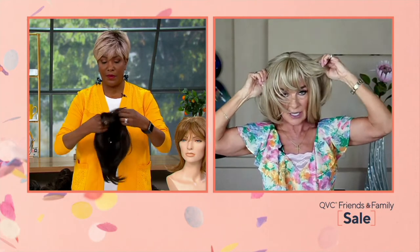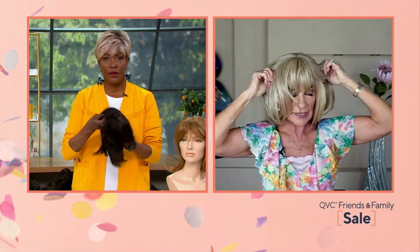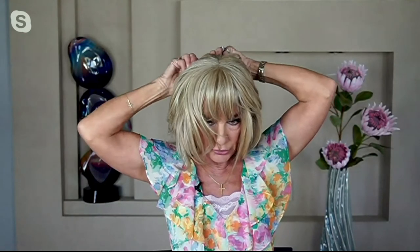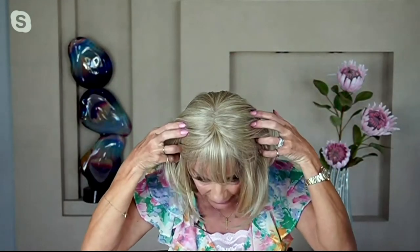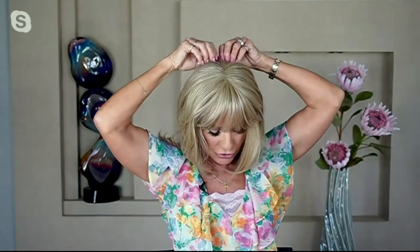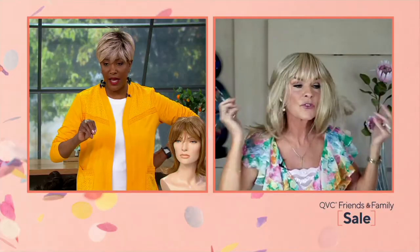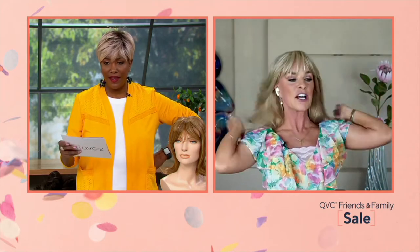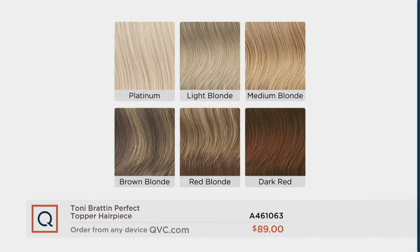All you do is decide where you want your bangs, then the pressure-sensitive clips open and close to grab. Notice how that looks just like a natural part in your hair — we've given you a simulated scalp and a piecey bang. I'll close the clip so it lays flat, then do the one in the back.